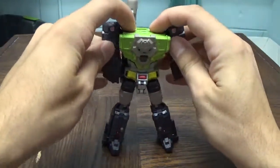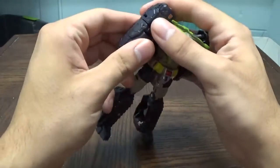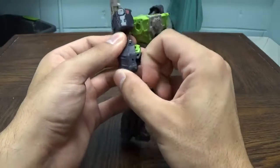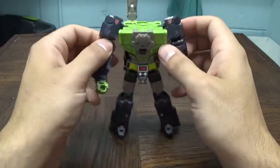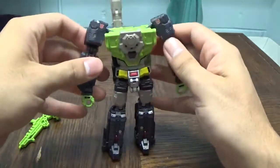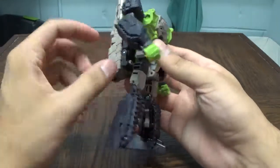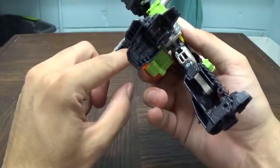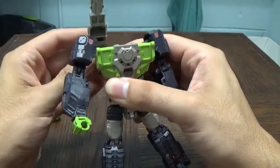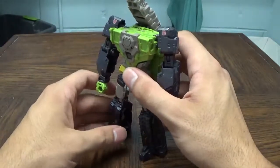From there you straighten out the arms, pull on them to get them straight, then flip out the fists. For the cannon, you slide it over to the side and fold it up and over — and there is his giant shoulder launcher. Mine really just wants to flap about today.